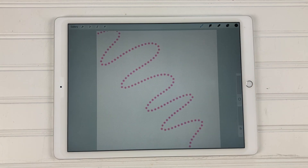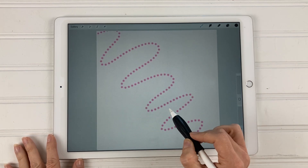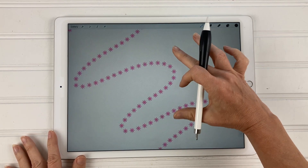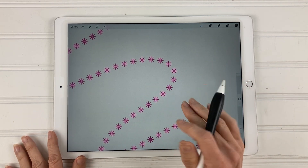Hey everyone, welcome back to my channel. My name is Kelly from Kelly Lee Creates, where I teach lettering and digital design tutorials. Today I have a tutorial for you in Procreate — I am going to show you how to make this fun custom flower brush.